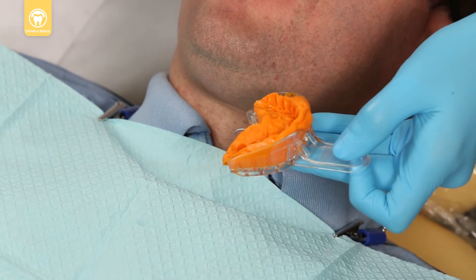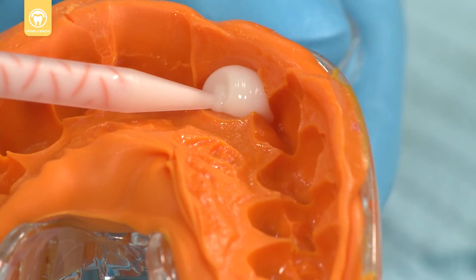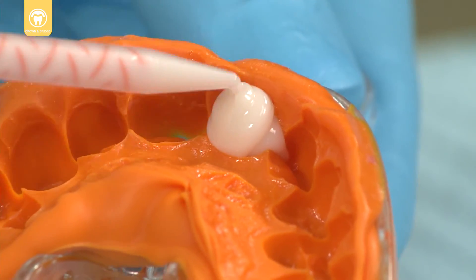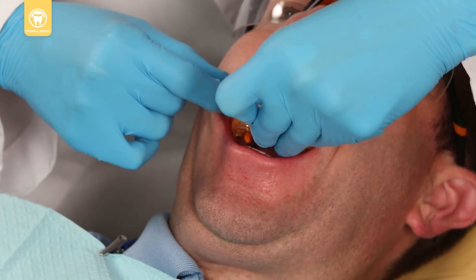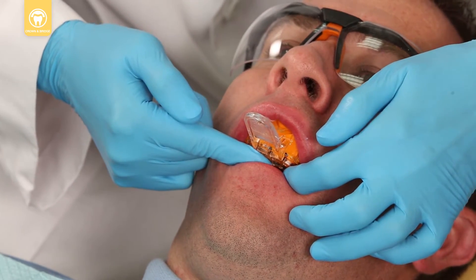Fill the impression with Expertemp beginning at the base. Leave the mixing tip buried in the material while filling to avoid bubbles. Within 40 seconds of filling, seat the filled provisional over the prepared tooth and allow material to cure in the mouth.